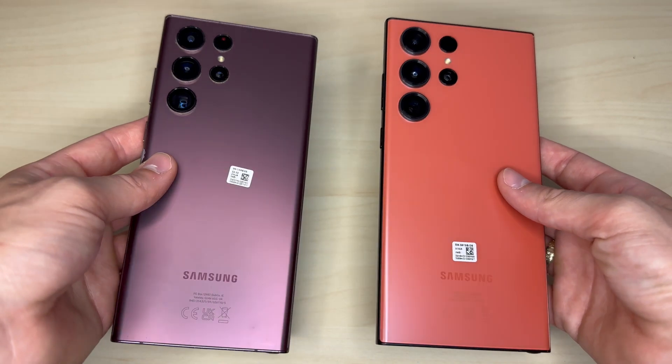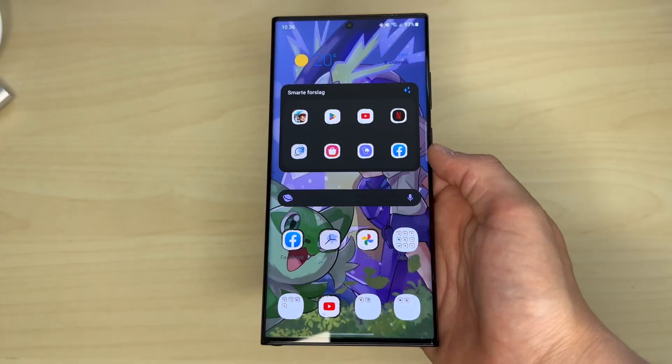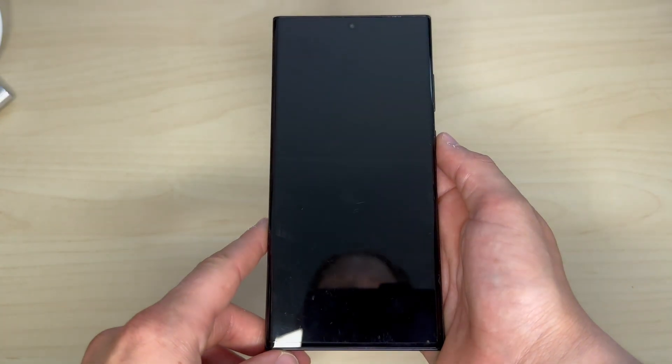Some may say that Samsung has dropped the ball when it comes to innovation, and others say if it ain't broke, don't fix it. I don't really mind, since I think this design overall is amazing, and I much prefer a company to keep the same design for a few years and keep refining it instead of coming up with a completely different design every year. The S23 Ultra also has an always-on display.